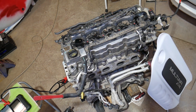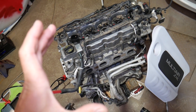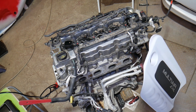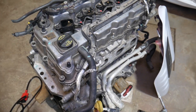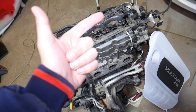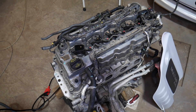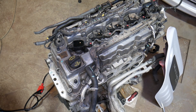Number two: a clogged fuel filter. On this vehicle the fuel filter is integrated into the fuel pump — the same fuel pump used in the Dodge Dart, and we have a replacement video for that. Number three: a bad fuel pressure regulator that's not building enough pressure, or a weak fuel pump. Both of these are actually very common causes.